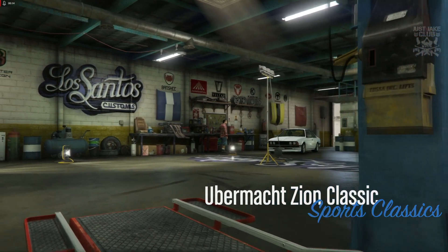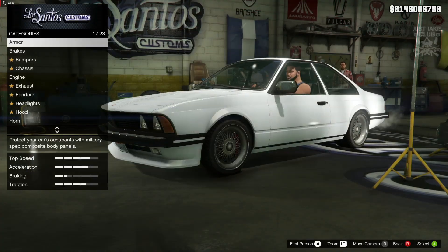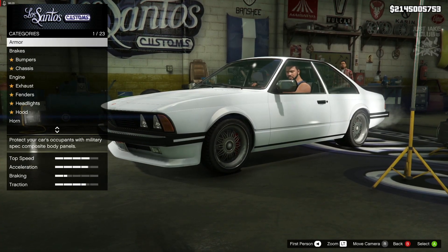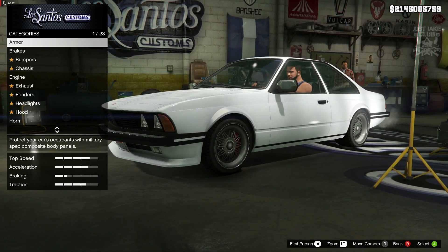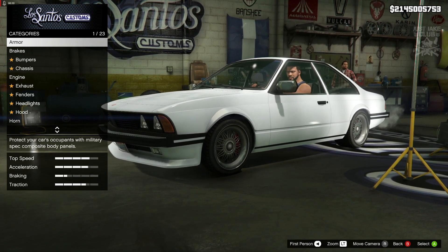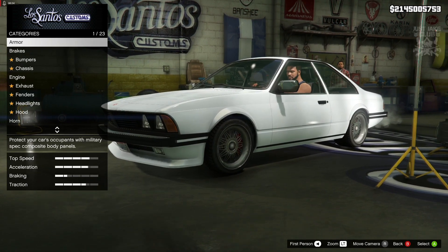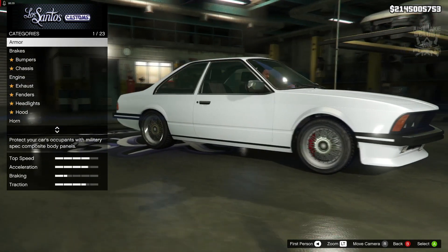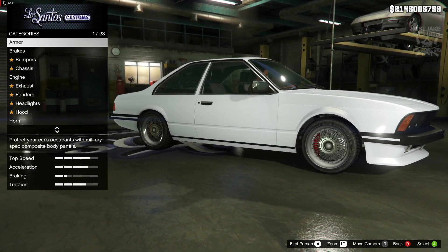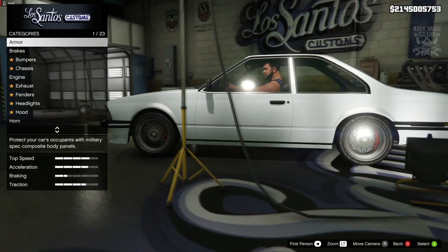What's going on YouTube, just Jake here and welcome back to my channel for another GTA 5 video. Today we're going to be customizing and reviewing the currently unreleased Ubermacht Zion Classic. This is going to be in the sports classics category and it's going to cost $812,000 — a tiny bit on the expensive side but it's not breaking the million dollar barrier and it looks awesome. Old school BMW, what can go wrong?